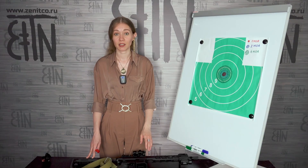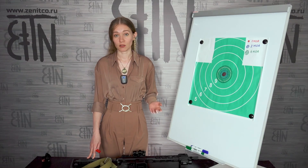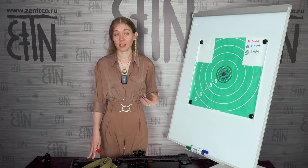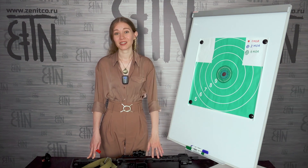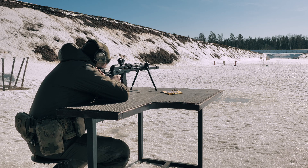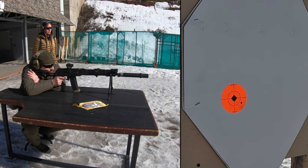It's time to shoot, and we will start with the square exercise. This exercise serves to demonstrate and verify the compliance of the claimed click size with the real one. Dmitri will shoot. He will make a series of 3 shots.